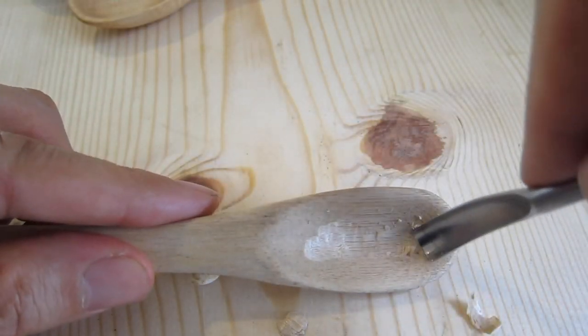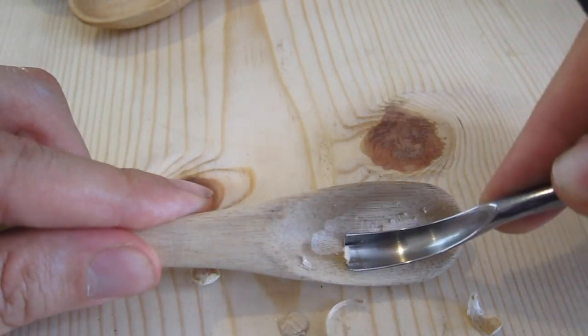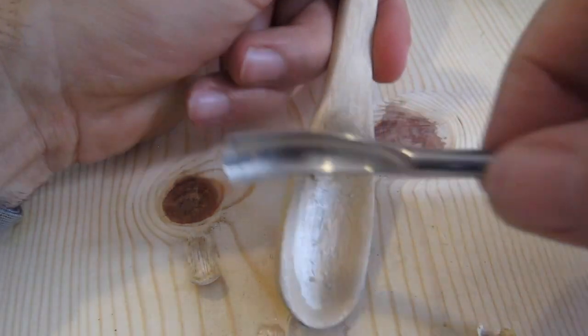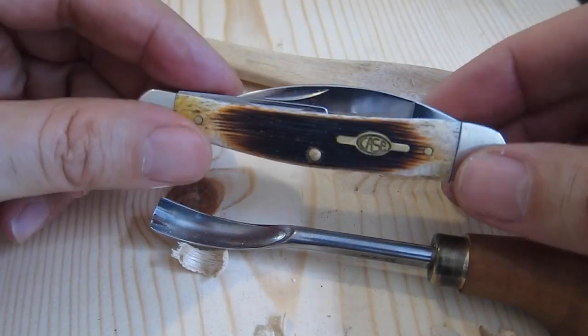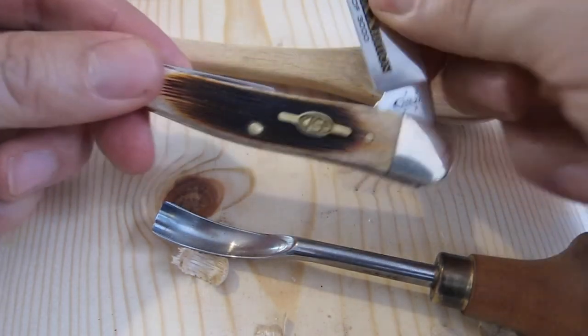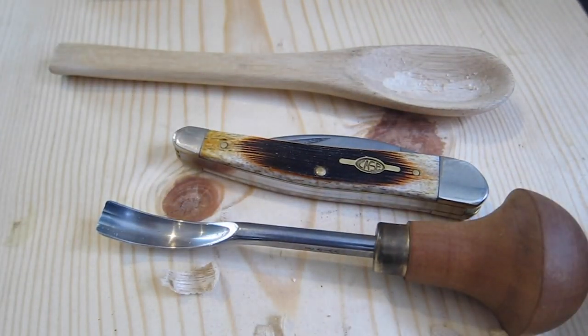Once you're done cutting it this way, you get some sandpaper and smooth it all out. It's a must-have — one of the most important things. If you have a sharp pocket knife like this Case pocket knife and this spoon gouge, that's really all you need to carve a spoon.